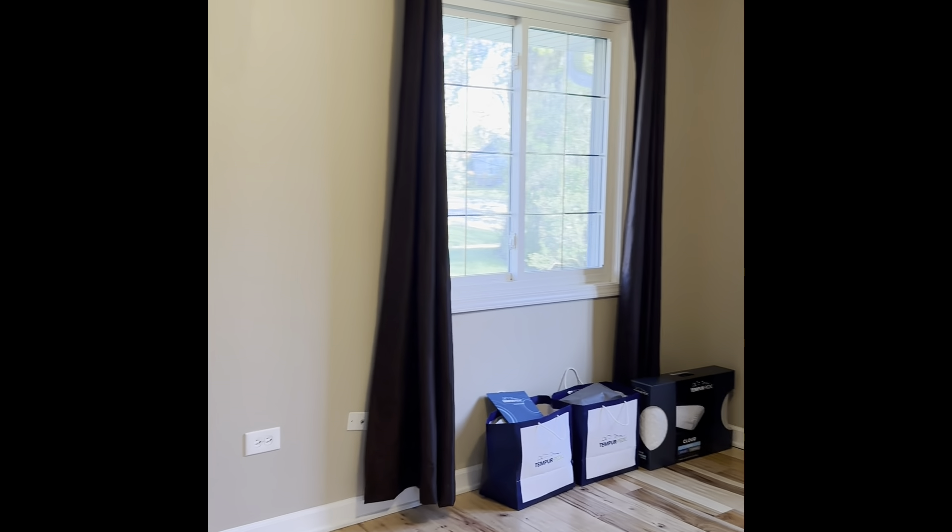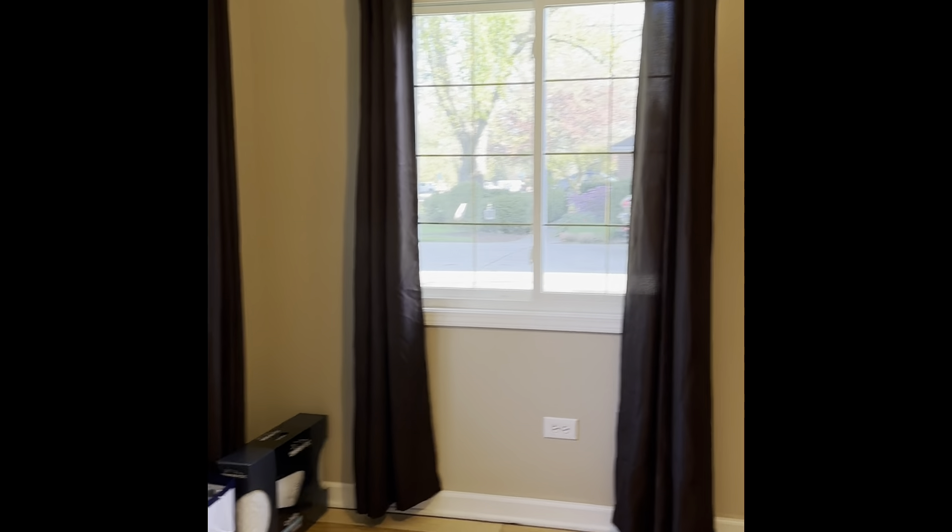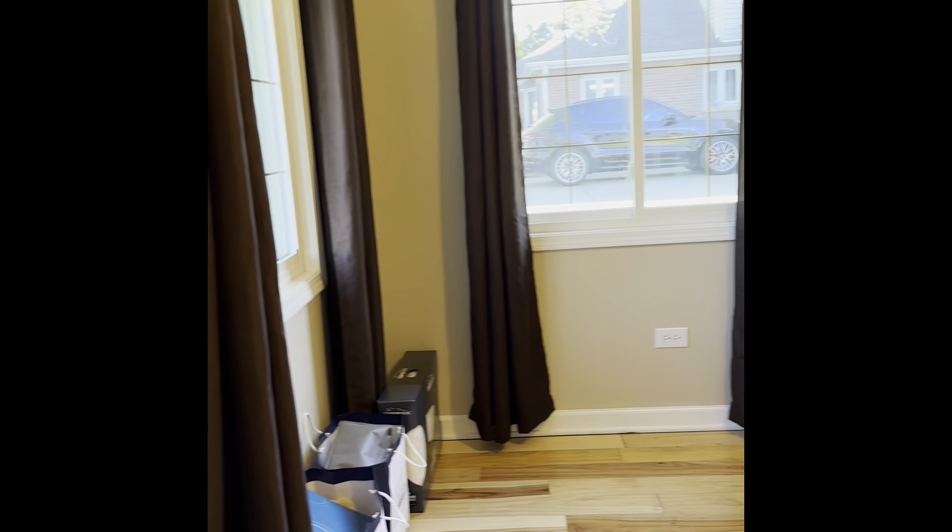How to put together a Tempur-Pedic bed — that's what we're going to see today. In this room, a Tempur-Pedic bed is going to be delivered and put together. So this is the before picture.